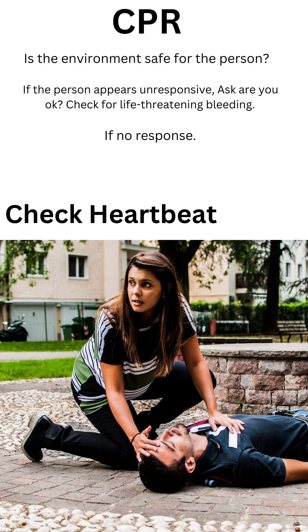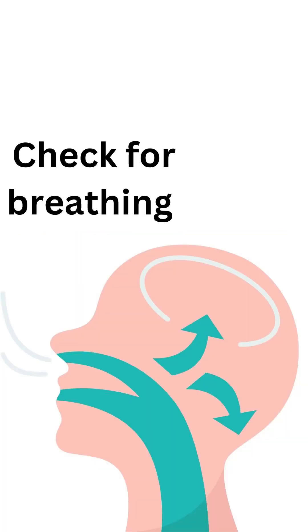Steps for CPR. Is the environment safe for the person? If the person appears unresponsive, ask, 'Are you okay?' Check for life-threatening bleed. If no response, check heartbeat, check for pulse, check for breathing.